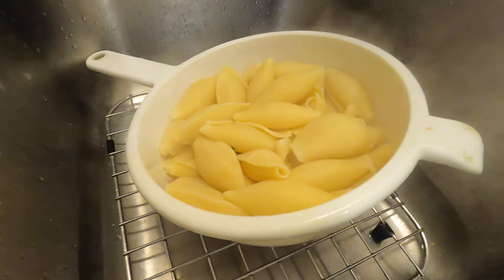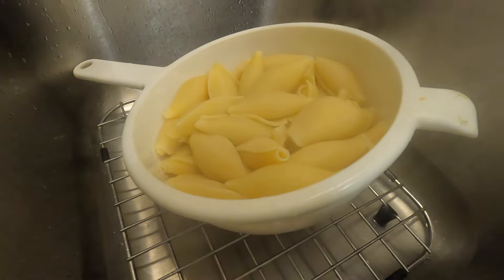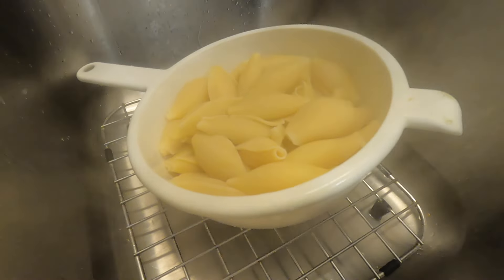Once the pasta is al dente, about six or seven minutes in, we'll want to put it in a strainer, get rid of all the pasta water, and then we'll want to let it cool because we will be handling it with our hands.